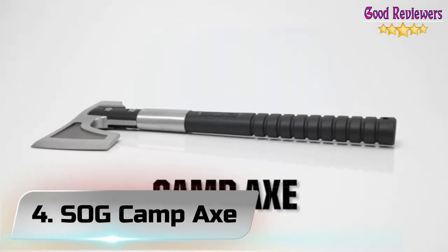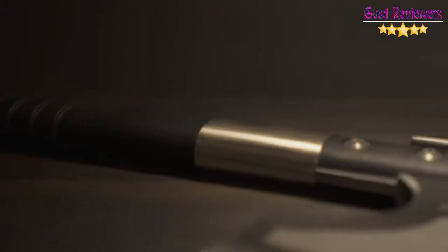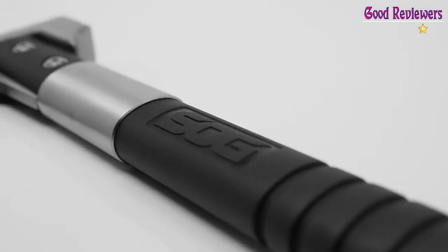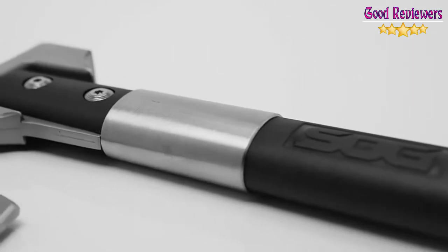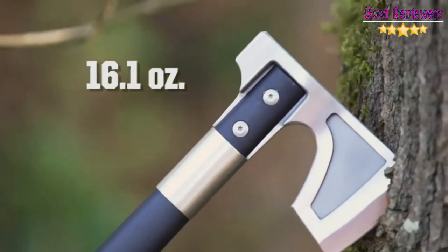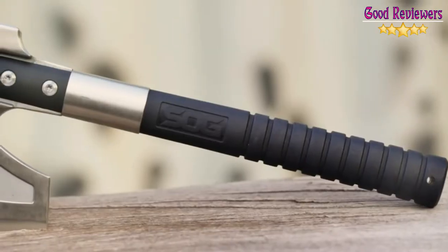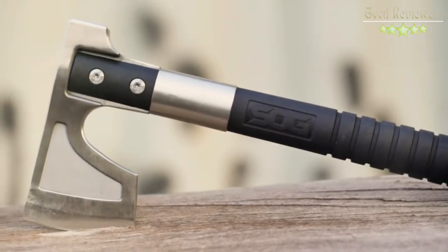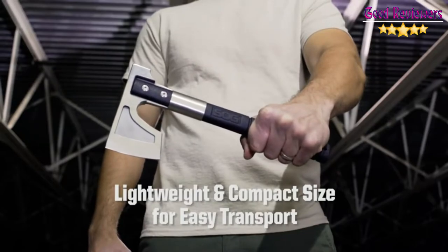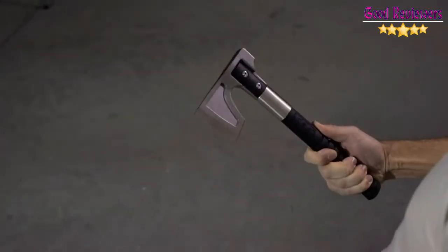Number 4: SOG Camp Axe. This small forest axe, camping hatchet, and backpacking hatchet features a 3.1-inch blade. The small hatchet measures 11.5 inches in total length. This light but heavy-duty camp hatchet and survival hatchet also serves as a handy backpacking axe. The hand axe includes a textured GRN handle for comfortable use. The wood chopping axe can also be used as a hammer axe.